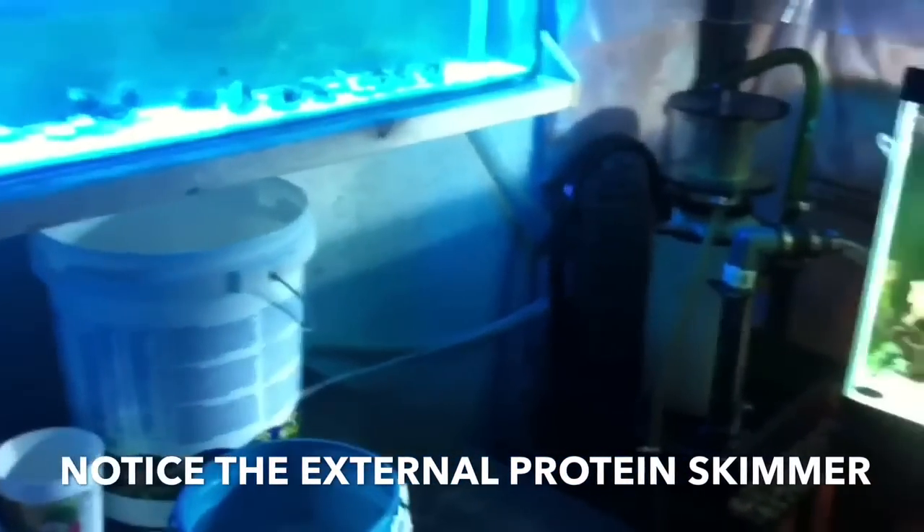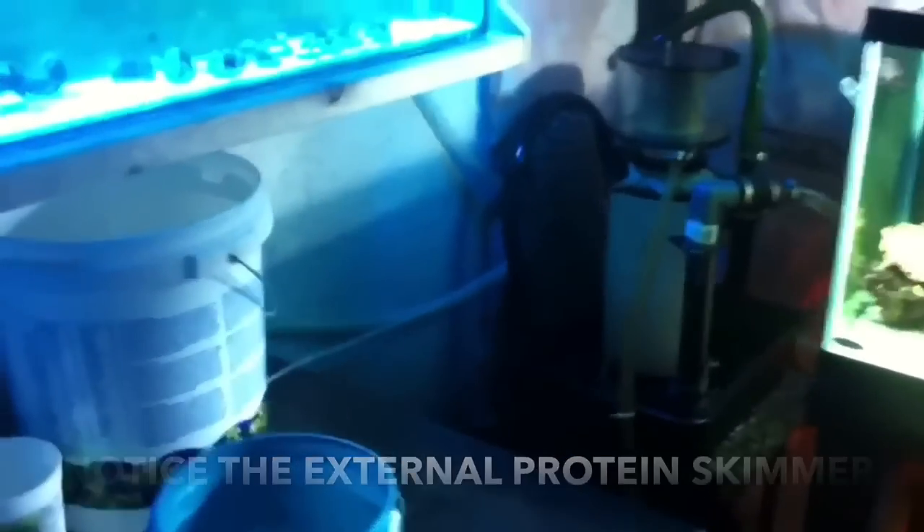All you have to do is make sure that the bucket is elevated higher than your sump and it will be gravity-fed. The next thing I wanted to point out is the protein skimmer on the back-hand side — it's an external protein skimmer and it's working right now as you're looking at it. I don't have much footage but I slowed it down so you can briefly see it.